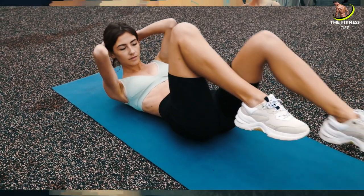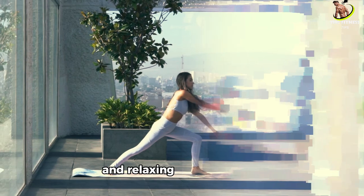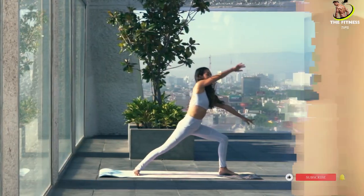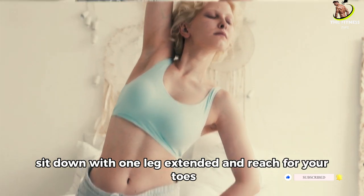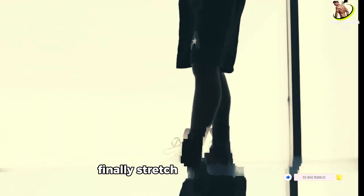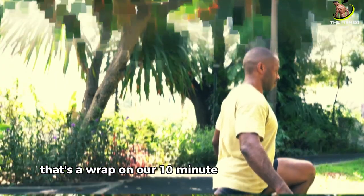Let's cool down and stretch. Start with child's pose, extending your arms in front of you and relaxing your hips back. Next, move into a hamstring stretch — sit down with one leg extended and reach for your toes. Finally, stretch your shoulders by bringing one arm across your body. That's a wrap on our 10-minute full-body workout!